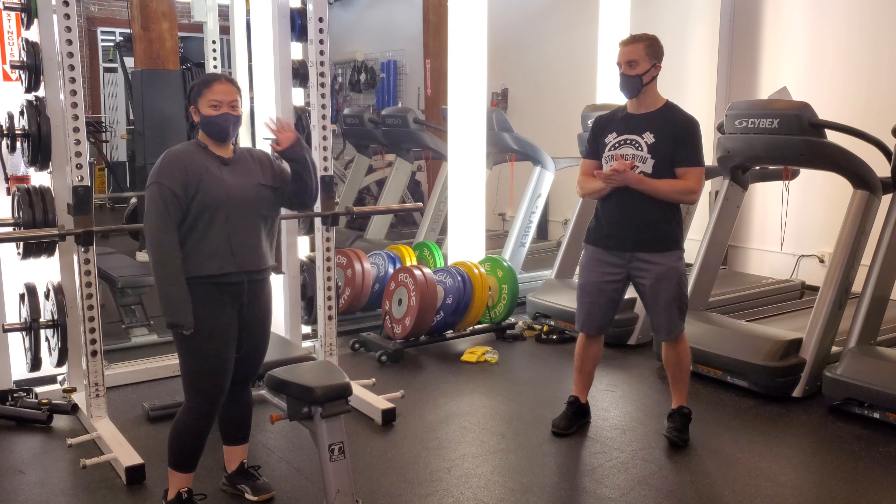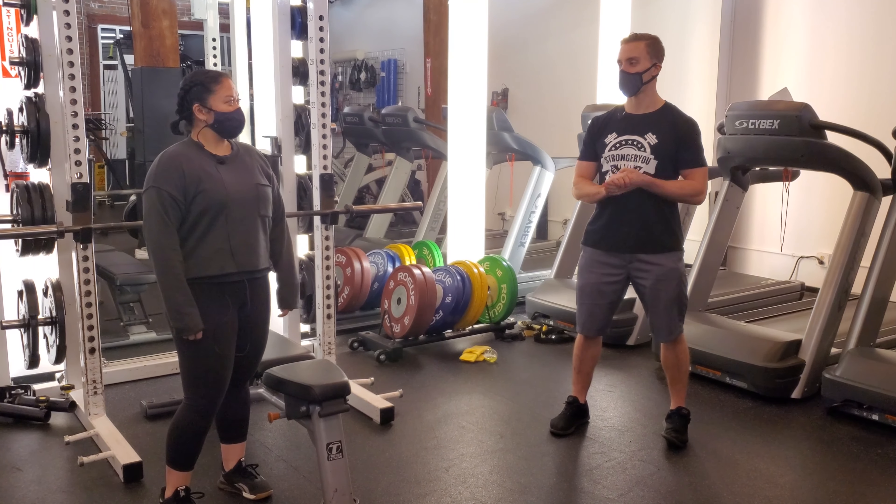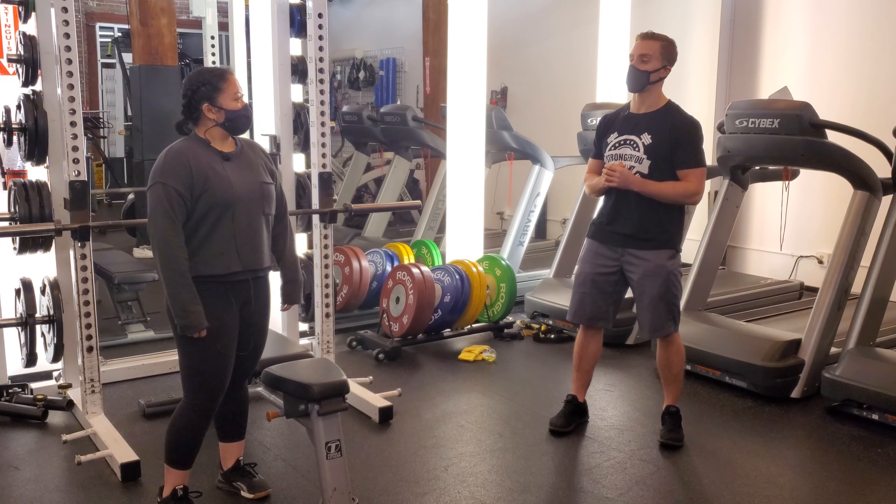Hey, I'm Matt from Stronger U and this is Zandi. Today we're going to be going through some bench press coaching with her. Zandi, tell me a little bit about your bench.